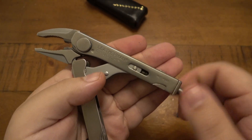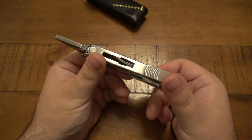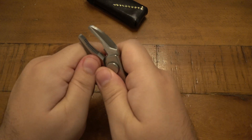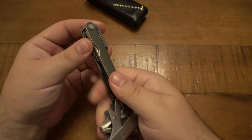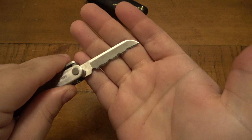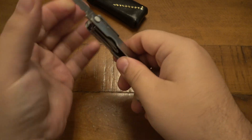That's the main tool on this. If you unsnap the head and fold it in, we have a couple of tools that are all lockable within the handle. There's a bar so all the tools do lock with no play at all, which is very nice. Our main blade is a fully serrated clip-style blade.